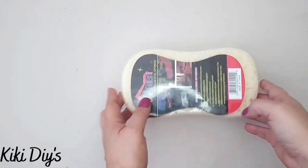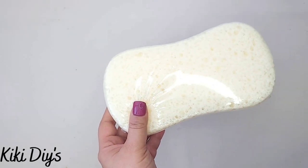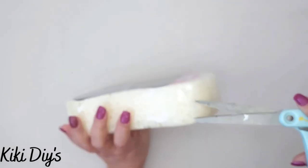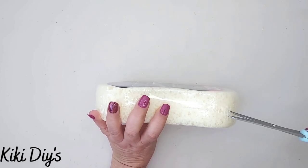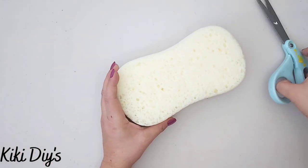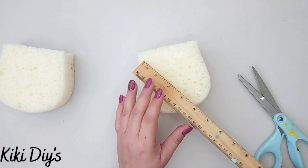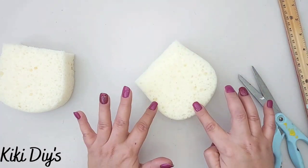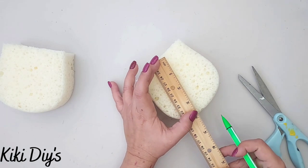DIY number one — we're gonna make a beautifully delicious but fake slice of cake. We're gonna use a cellulose sponge. I'm gonna open it, take off the plastic, cut it in half, and make two cake slices. I decided to use my pencil to mark it down rather than measuring with a ruler.